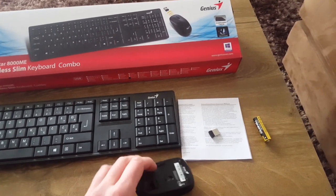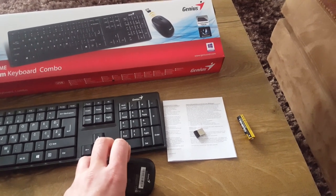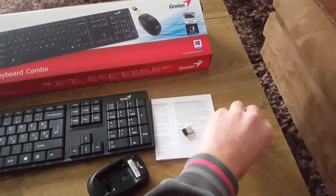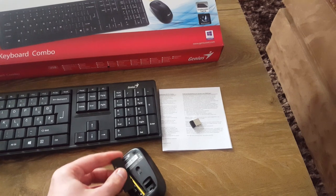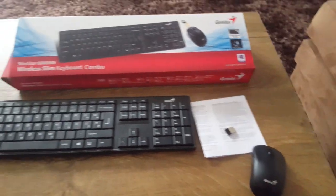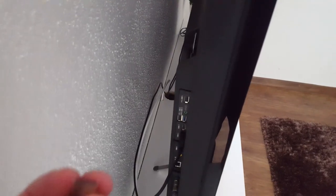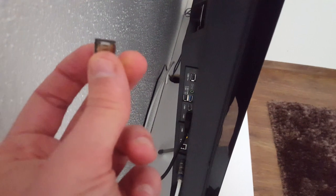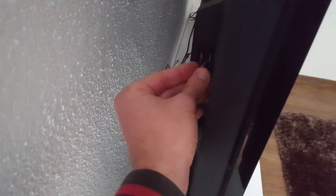I need to put the battery inside. And now we are going to put the mouse wireless receiver into the USB port on your TV. Let's try this one, and it's in.